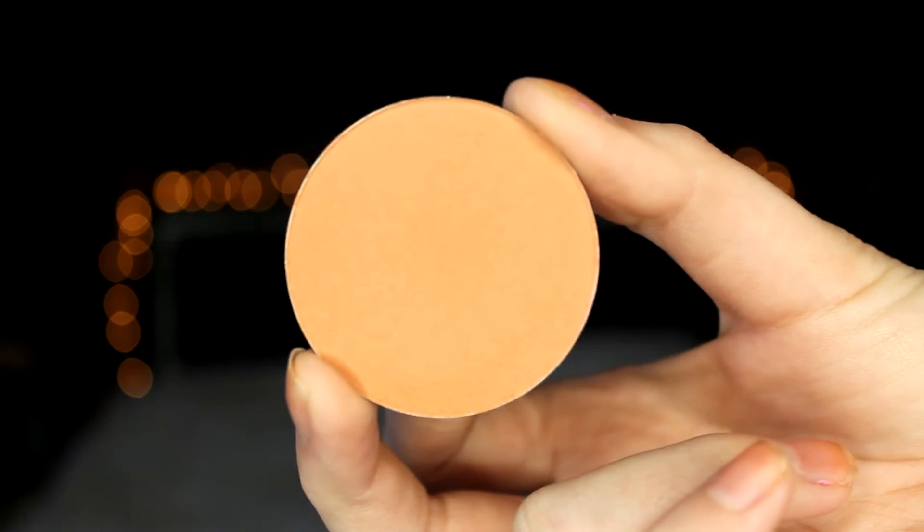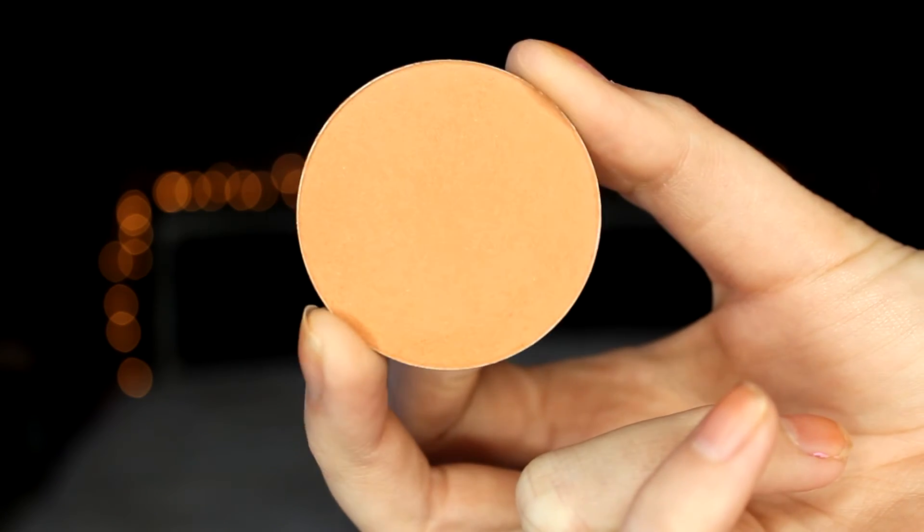For our blush today I'm using Infatuation by Makeup Geek Cosmetics, and after I've applied my blush I will just go in with my stippling brush and blend all the harsh lines out.